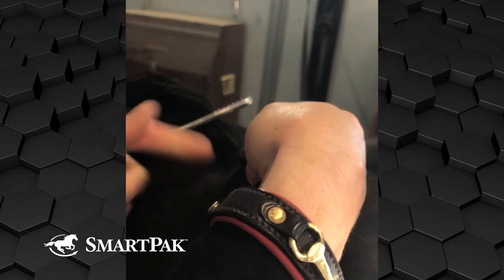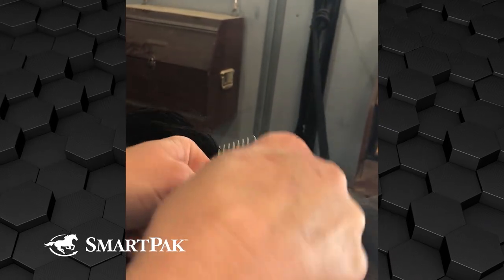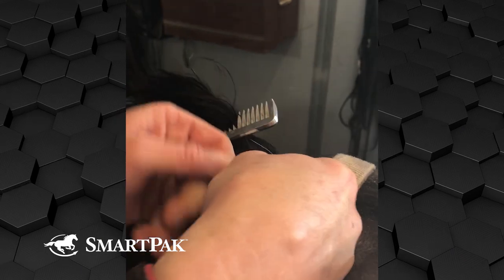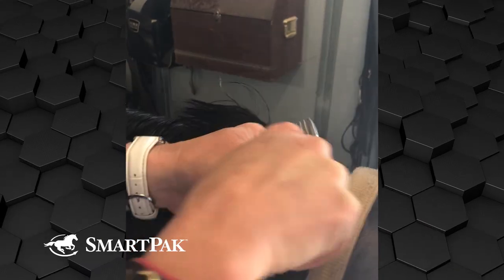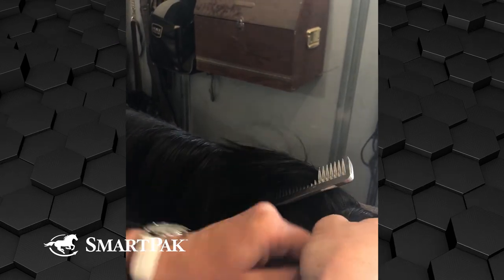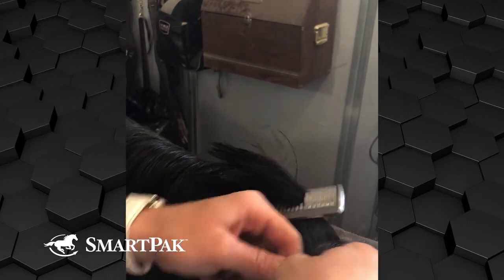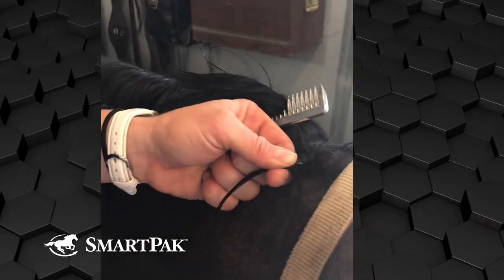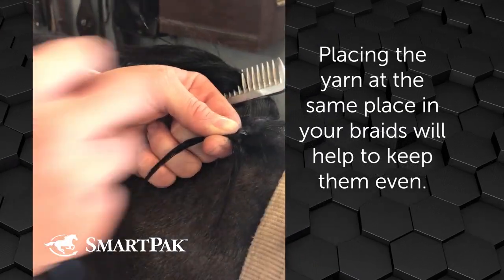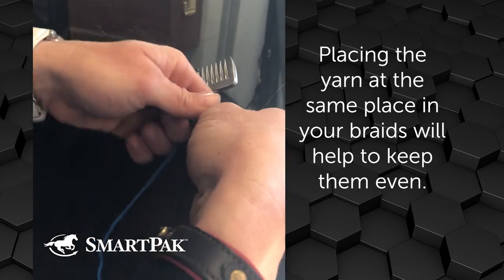Grab your three pieces and you start laying them over. As soon as you get your three pieces laid over, you start counting. I count one, two, three, four, five, six, seven, eight — eight strands — and then I lay the piece of yarn in, and then I count down another eight strands.